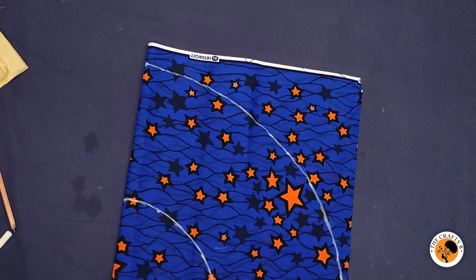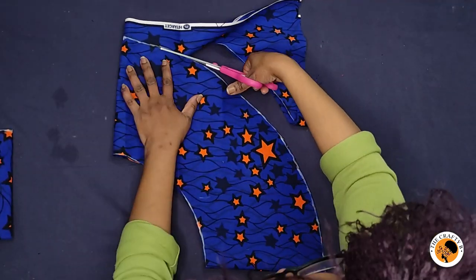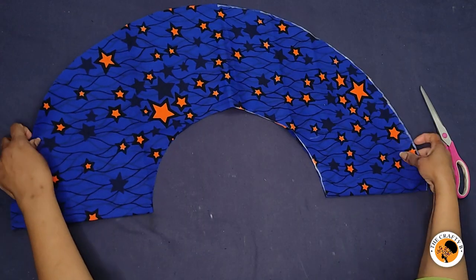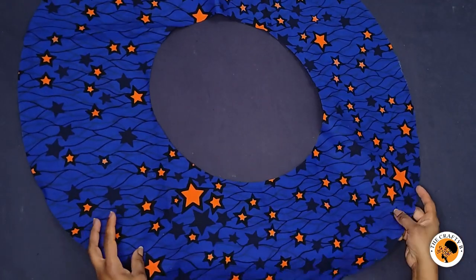The next thing to do is to cut — first I'll cut the radius and then cut the length. This is our full circle: this is half a circle, and when you open it we have our full circle length.